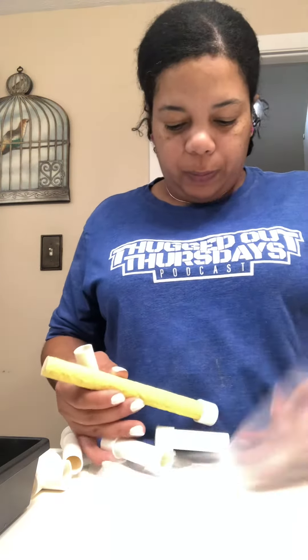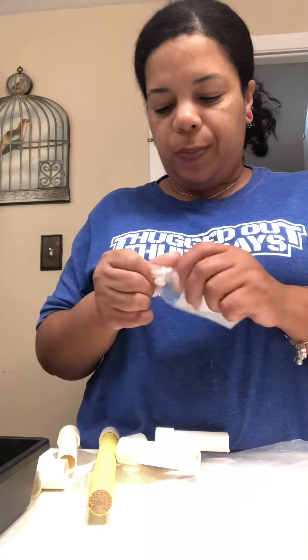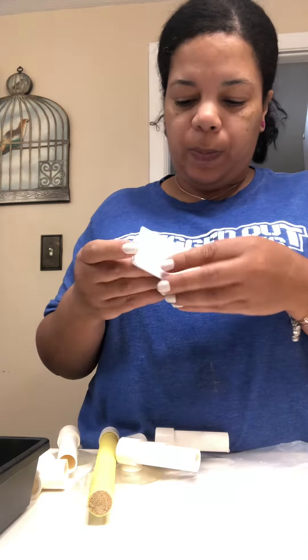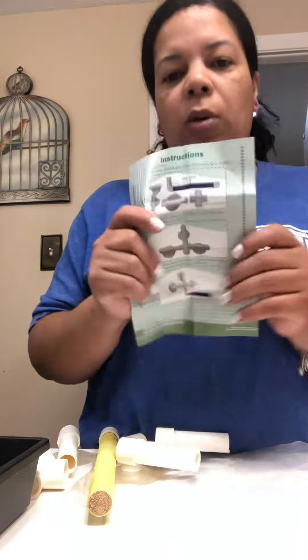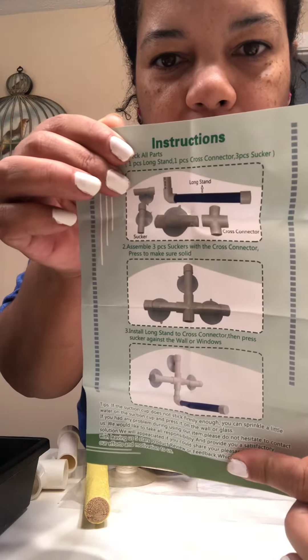In the package you get instructions. Here's the instructions. It's an easy instruction — one piece of paper and it shows you how to put it together.